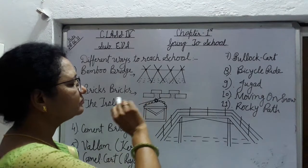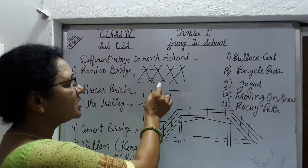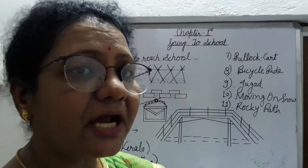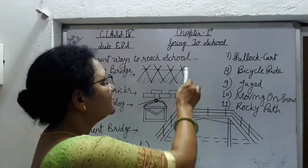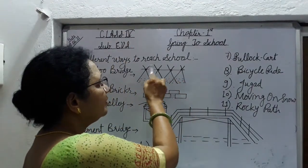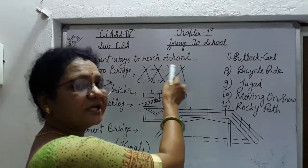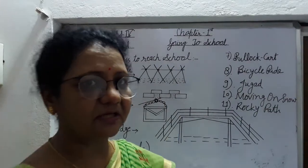यह bamboo bridge है. इसमें bamboo stick and rope से बनाया जाता है. Assam के students इस पर चढ़ कर और bamboo stick को पकड़ कर एक स्थान से दूसरे स्थान पर जाते हैं.